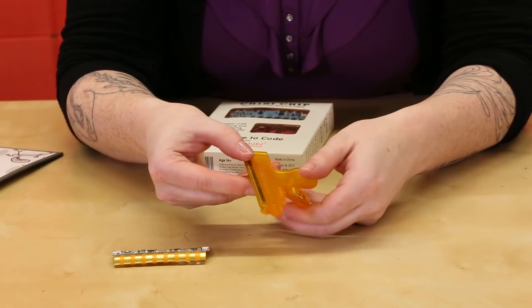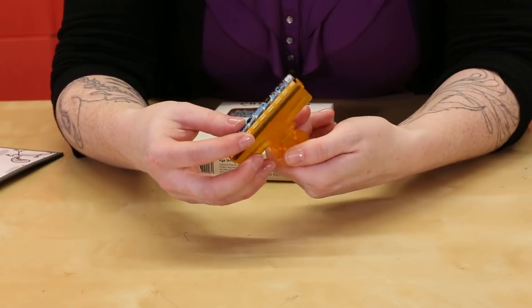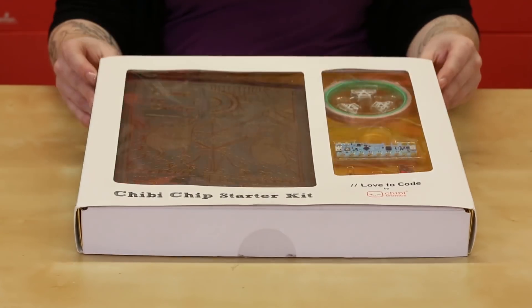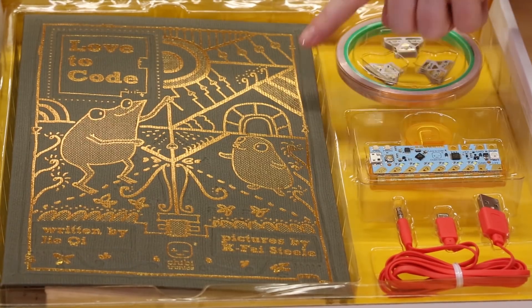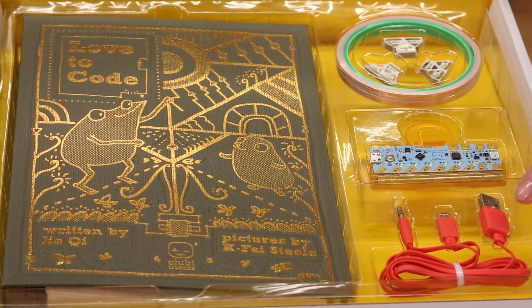To make it easy to temporarily attach the Chibichip to a paper project, Chibitronics has the Love2Code Chibi clip. Wrap the flexible part of the Chibichip around the clip and clip onto your project. Looking for a guided introduction to programming with the Chibichip? The Love2Code Chibichip starter kit has everything you need, including a workbook, stickers, copper tape, the Chibichip and clip, and the cable.